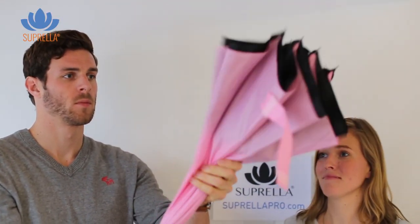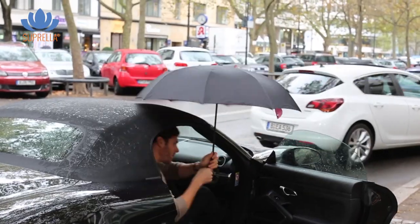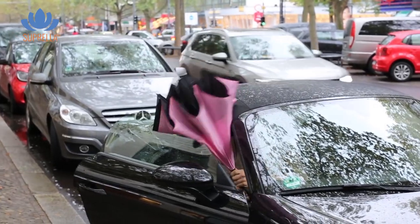Point it up, push the button, push it up, and release. Even in small places, like car doors, buses, and other doors, you can close it the same way.